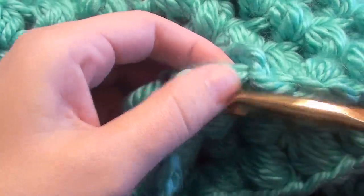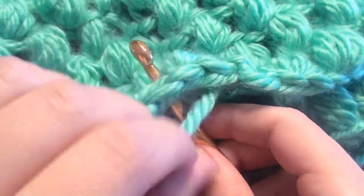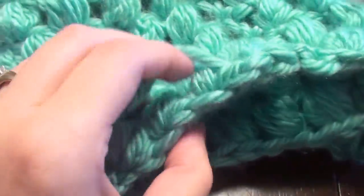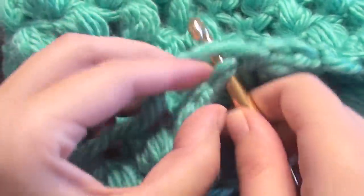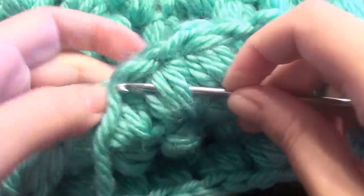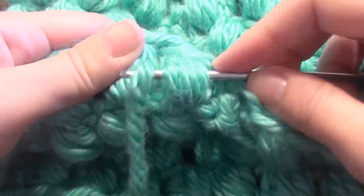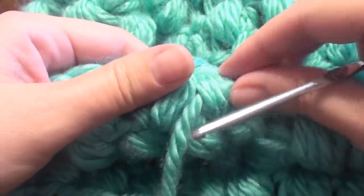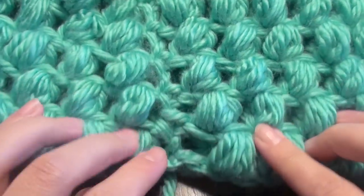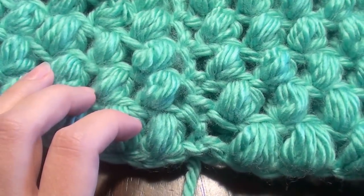You can even use your big hook, or take a smaller hook and weave in your ends in the back so nobody can see them. And this completes the puff stitch cowl. If you have any questions, please ask, or please subscribe if you haven't already.